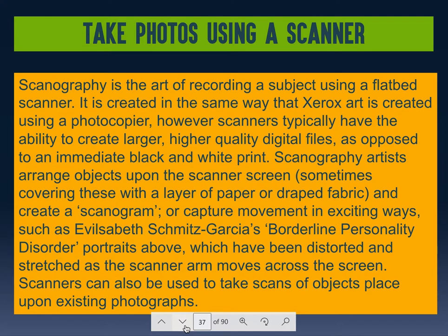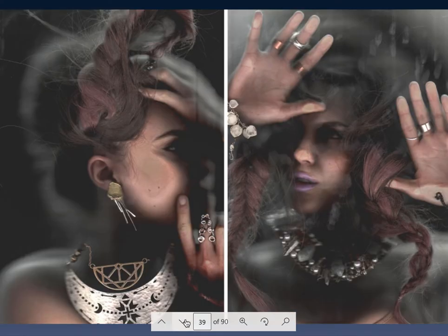Another technique: take photos using a scanner. This artist has bipolar personality disorder and used the scanner to represent how she felt. She moved while it was scanning to create distortion effects. When you do something like this, you're never going to get it right the first time — even experienced artists who've been shooting for decades take multiple shots to get one good one. She probably took quite a few to get this to work out, and it's really cool.